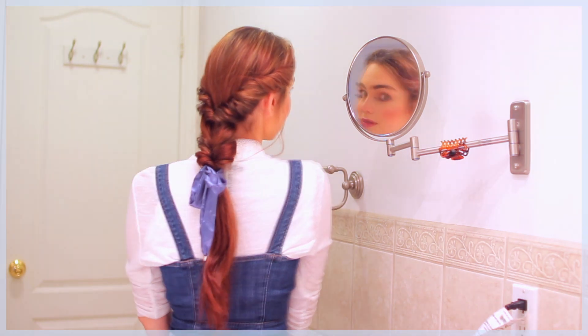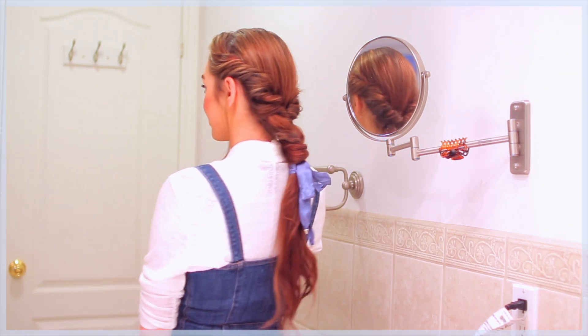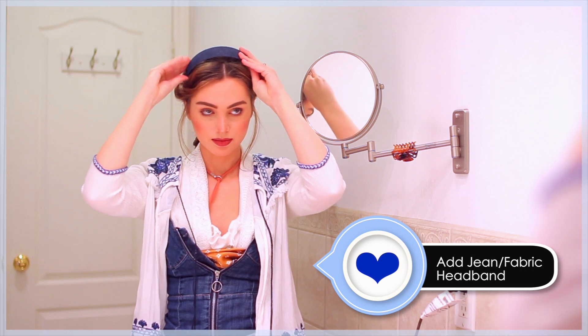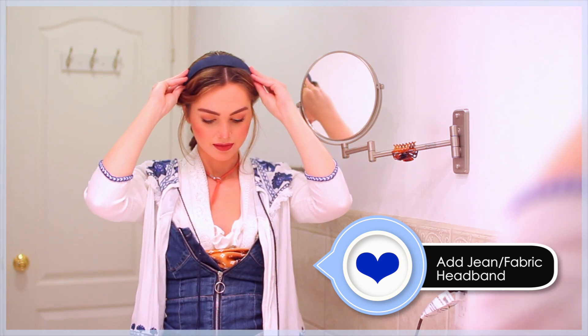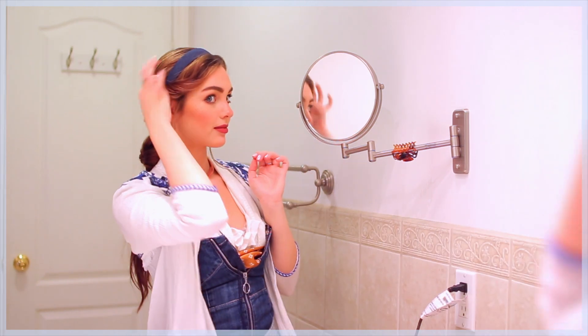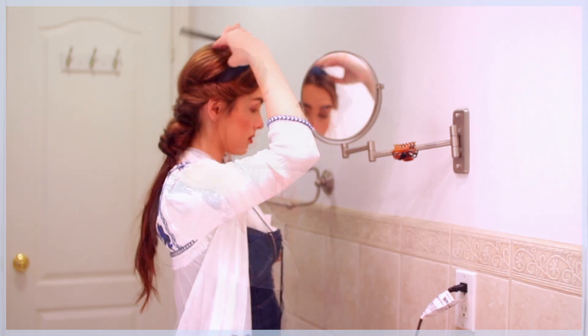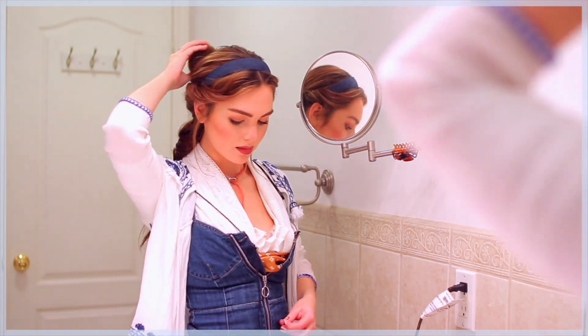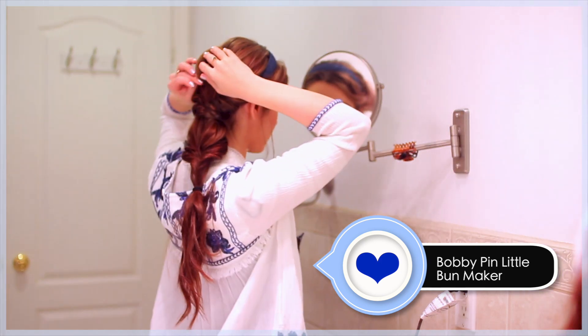With a couple steps, let's create a gorgeous, effortless bun updo. First for accessories, I'm wearing a jean headband — I found this at Hudson's Bay and you can easily make your own with a strip of fabric. Wedge this into the style so that the twists cover the sides of the band. Take the pony elastic and pull it lower so the butterfly twist loosens up. Using a small bun maker — you can find this at H&M, Forever 21, or Claire's — pin to the back of your head.